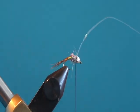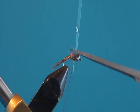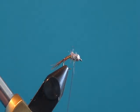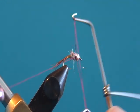We're going to do two wraps over the top of the tinsel — one in front to secure it in nice and tight — then cut it off and whip finish the fly. As we whip finish it, it's going to create just a little bit of a thread collar behind the bead.